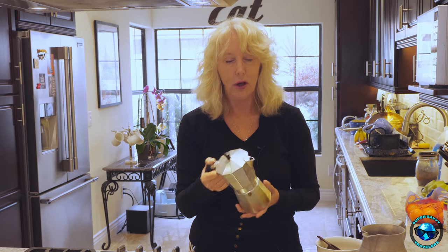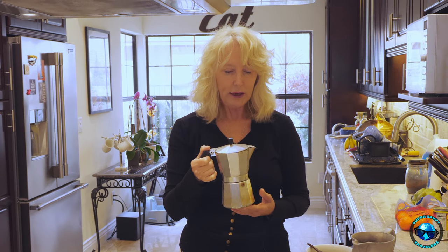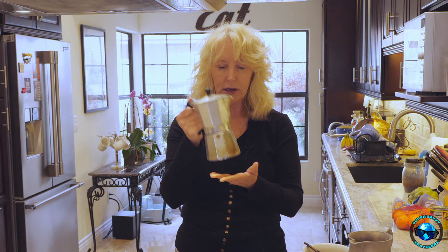So this here is a moka pot and I'm sure you've seen them because they're all over Italy, they're all over America, and you need to know how to use them. Now this little gem was invented by a guy named Alfonso Bialetti. It's a brilliant little invention. You make a really great cup of espresso with this and then you can put milk or whatever you want to do in it.